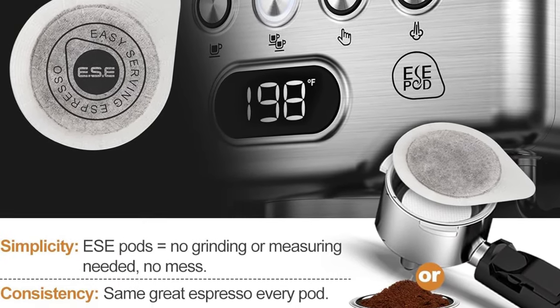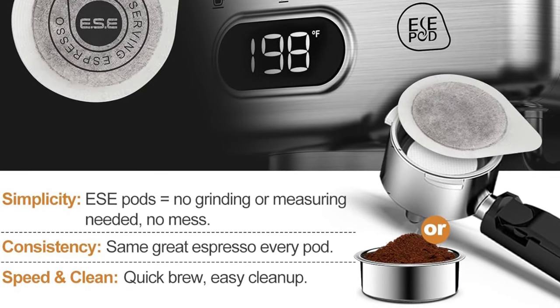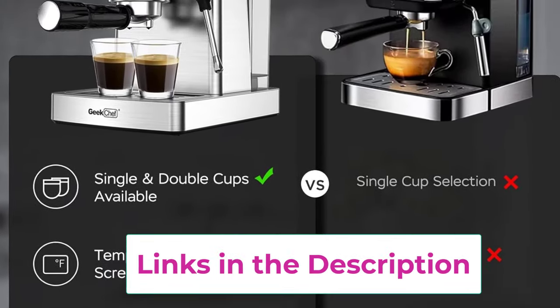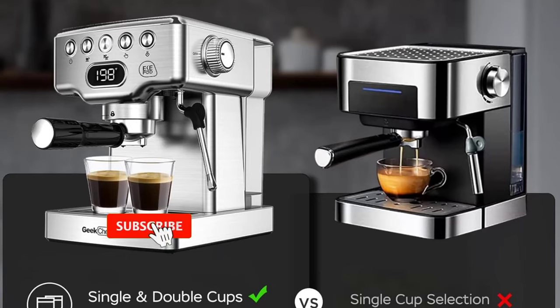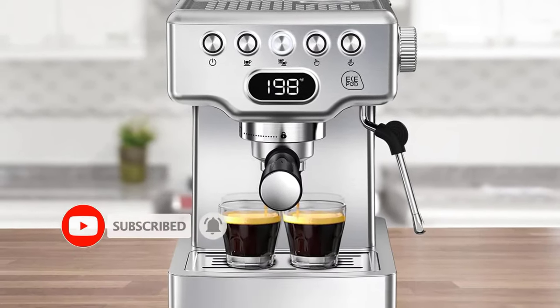The rapid heating system is designed with a 30-second preheat function that provides hot and delicious coffee in no time, whether you're in a hurry in the morning or just want a quick coffee break. This semi-automatic coffee machine comes with a portafilter, double shot filter, single shot filter, and a scoop — producing about 60ml (2 oz) using approximately 14g of coffee.